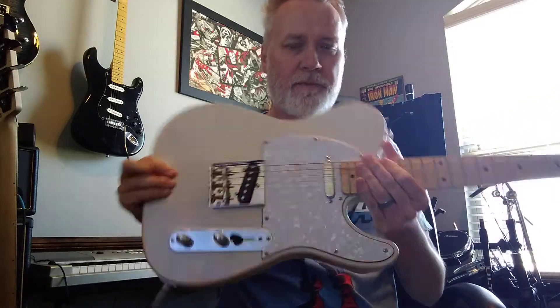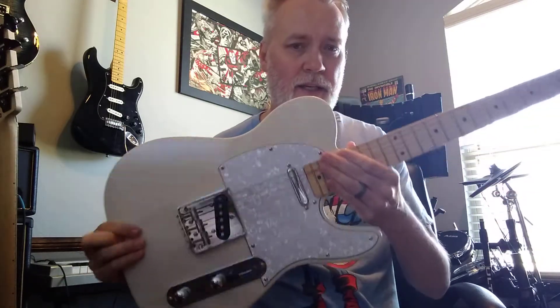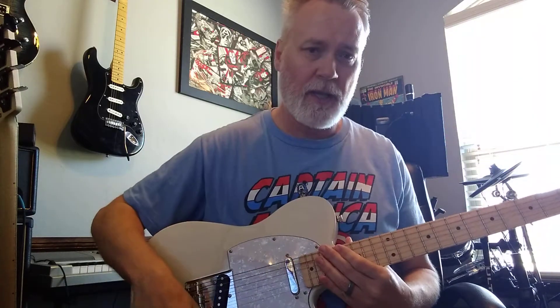Hey guys, I'm gonna do a quick review of this guitar and a little bit of storytelling, so I'm gonna play it for a second.